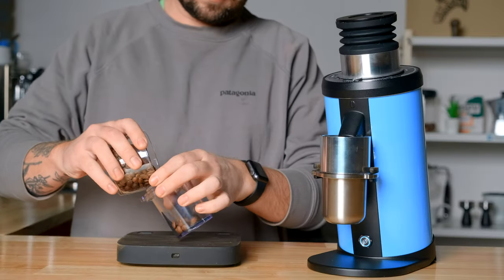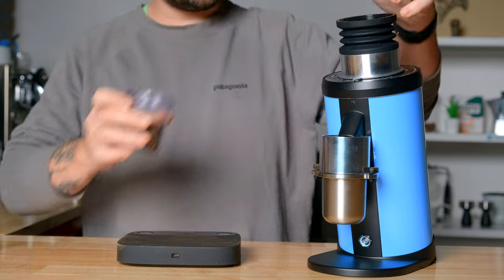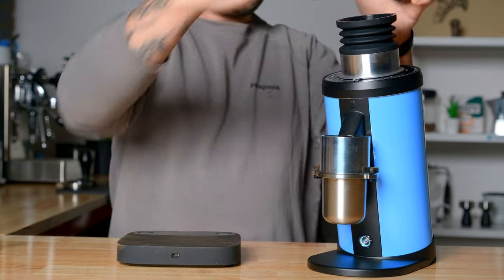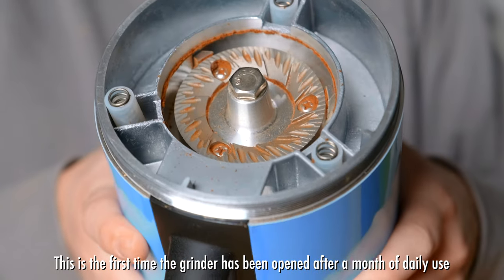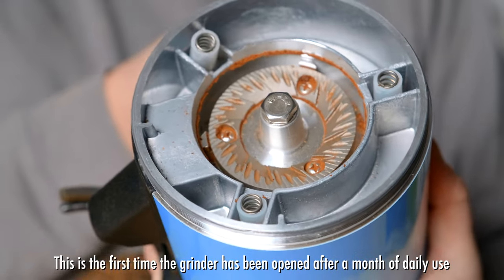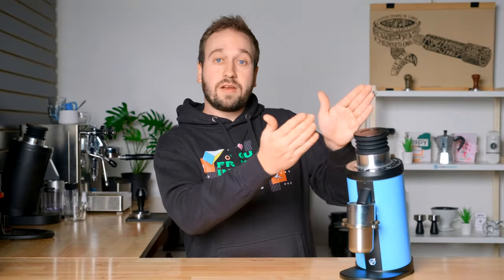Another big draw for this grinder is that it is a single-dose grinder. You are meant to weigh out the amount of coffee you are about to brew with, dump it in, and only grind that much. This bellows pushes out with air any grounds left in the burrs or chambers, so you're getting pretty much zero retention — no grounds left anywhere in there. The design and angle of the grinder also benefits that; they designed it specifically for near-zero retention.